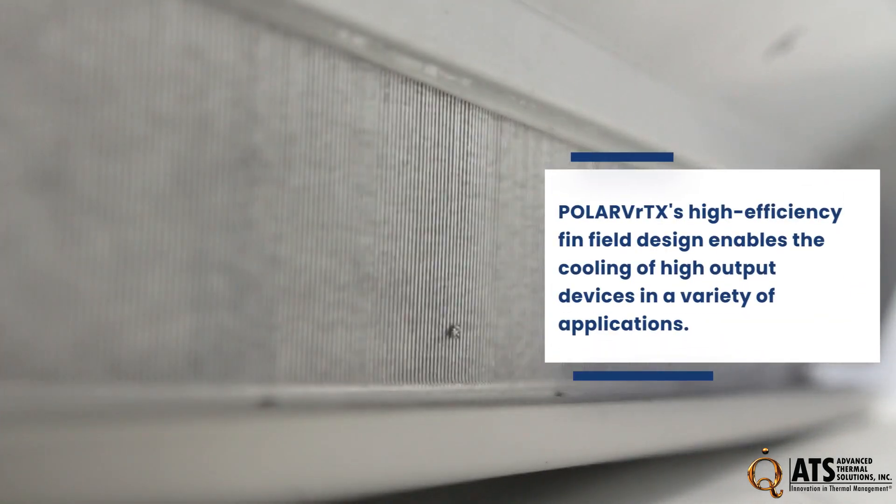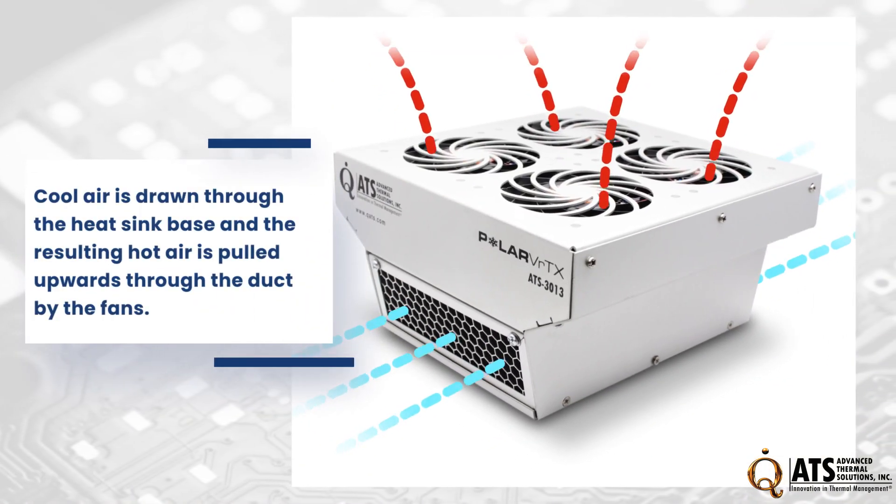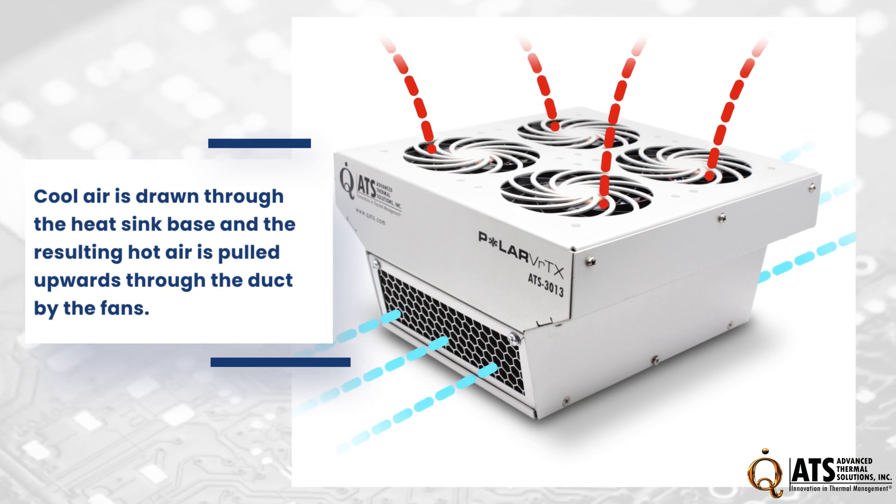At the heart of Polar Vortex's success lies its high-efficiency fin field design. This innovative approach enables it to efficiently cool high-output devices in various applications. Cool air is drawn through the heat sink base, and the resulting hot air is propelled through the duct by built-in fans.